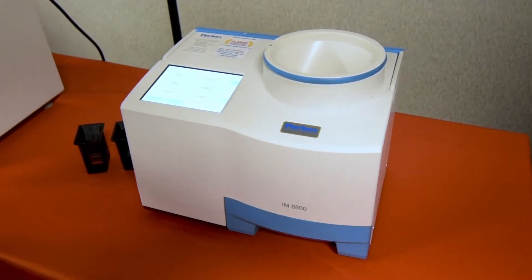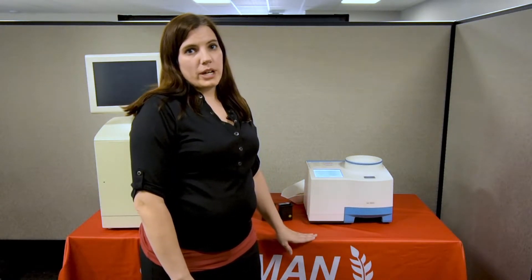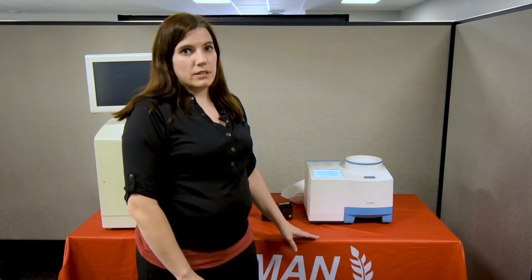The second unit we have is the IM8800. This is the on-farm portable unit. They both use near-infrared to determine the protein in the grain.